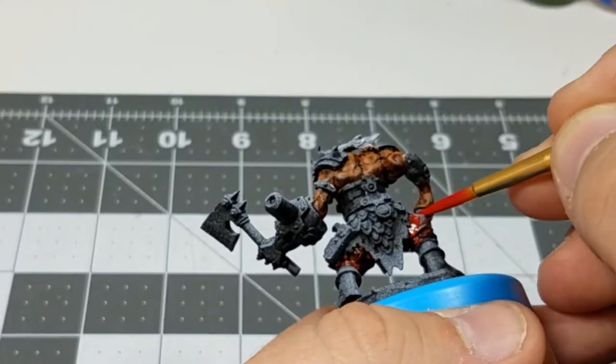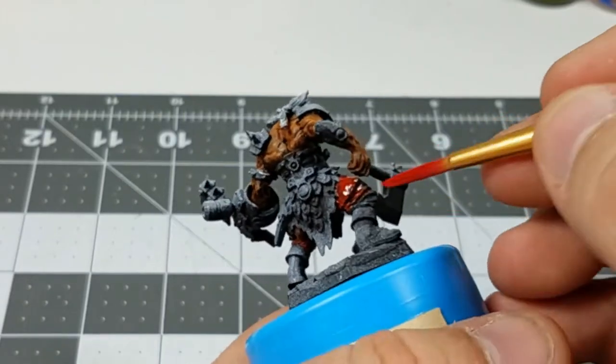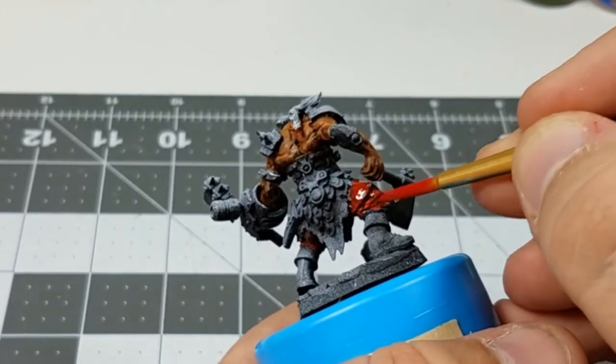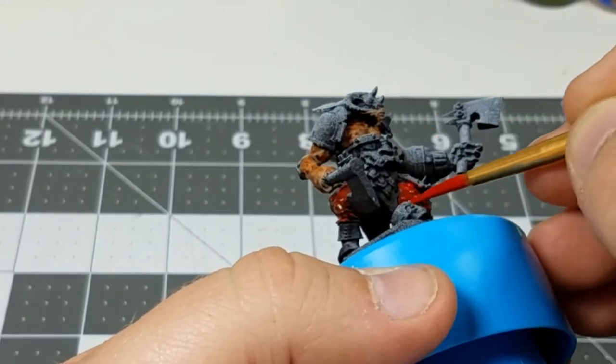The next thing I'm moving on to now is the pants. I'm just using red and I'm having to do two thin coats because the first coat is not opaque enough and the red does not show up as vibrantly as I want it to.